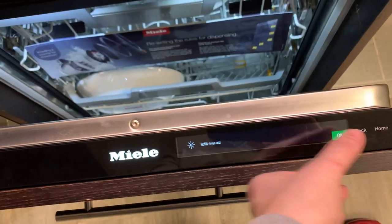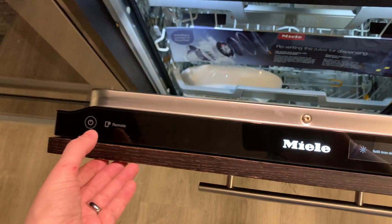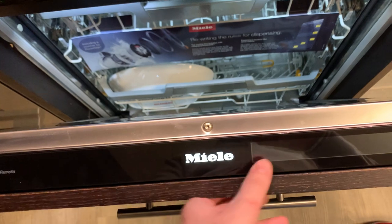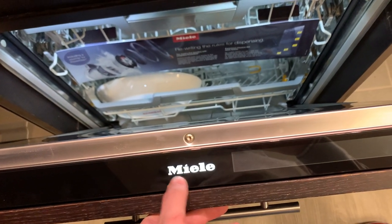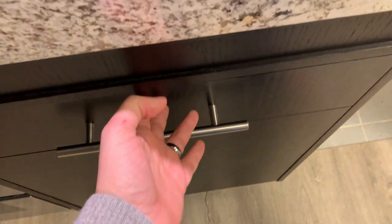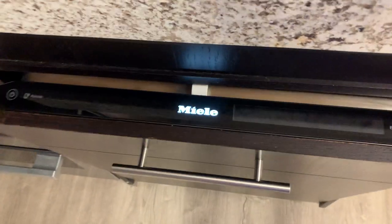Most notably is this updated control panel. I'll turn it off so you guys can see this. We get this really cool lit-up Miele logo. And with this version, you have the knock-to-open function as standard.